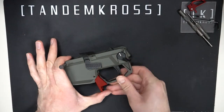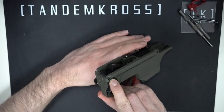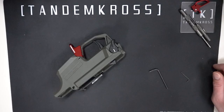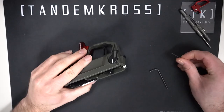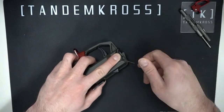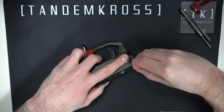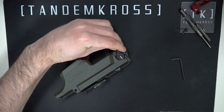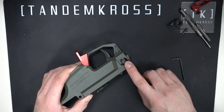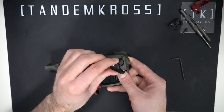Make sure your safety is set to fire. This will expose a set screw on the right side safety switch — you can see it right here. Use your small Allen wrench to take that screw out. And now you can take the right side safety switch off. If you push gently on the cylindrical safety plug that is now visible, the whole safety assembly there will pop out the other side. Remove that too.